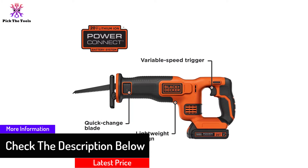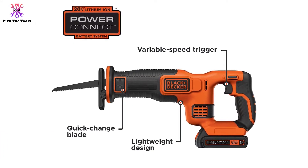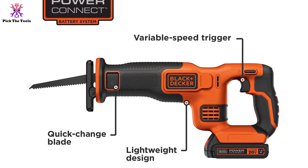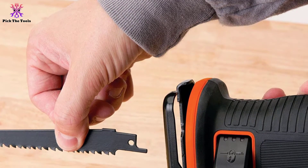You can simply change the blade on the go. The compact structure with a light body weight makes it very convenient to use. To increase grip, the front head and handle are over-molded with rubber, giving a slip-free holding capability and better control of the saw.